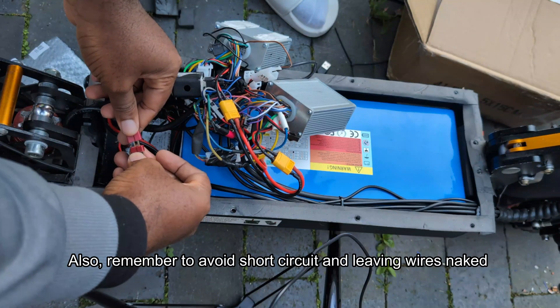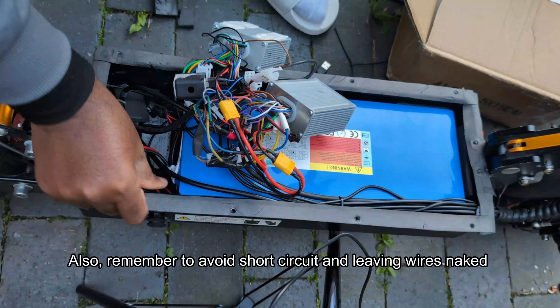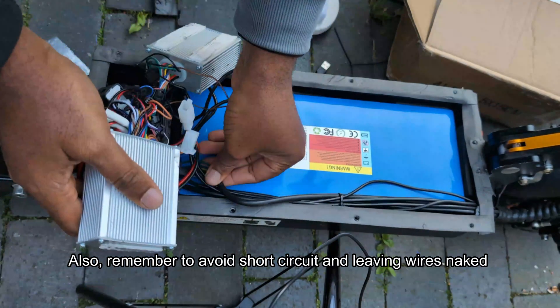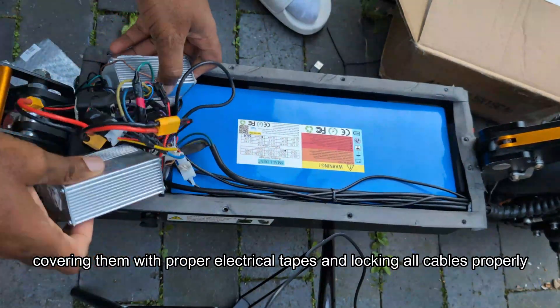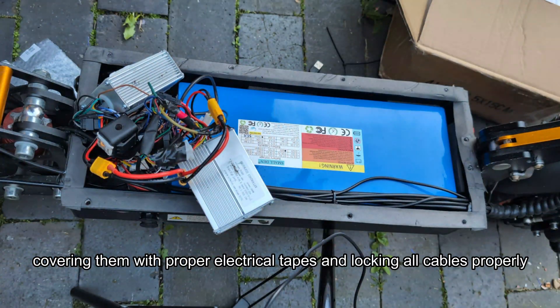Also remember to avoid short circuits and leaving any wires exposed — cover them with proper electrical tape and lock all cables properly.